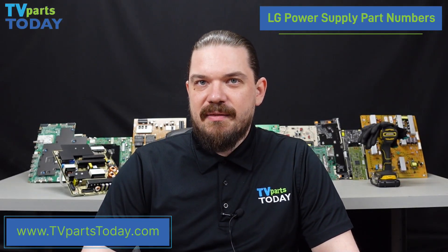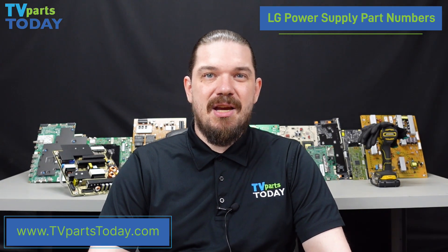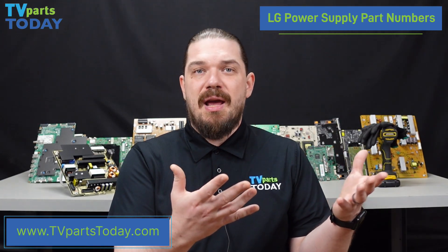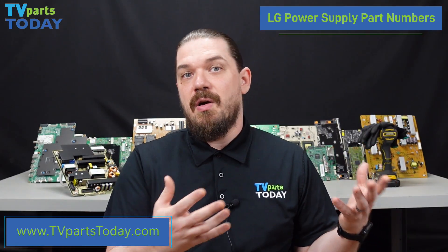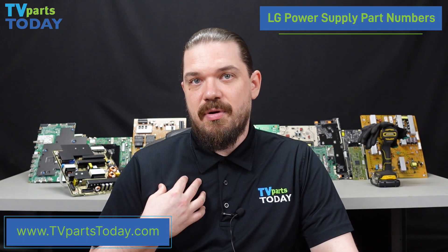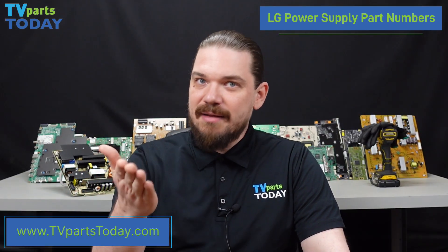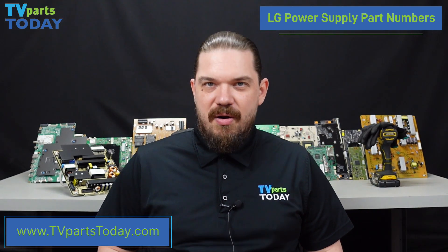There are some less common formats of part numbers applied to LG power supplies. The trickiest of which is going to be a part number that begins with COV. The reason that these are so tricky is that LG has not actually put a partial part number or even an identifier onto the board to let us know what that actual power supply part number is. If you have one of these in your television, give us a call at TV Parts Today and we'll be more than happy to help you figure out exactly which power supply is in your LG unit.